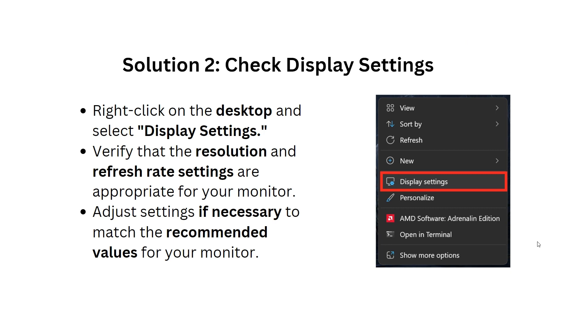Solution 2: Check display settings. Right-click on the desktop and select Display Settings. Verify that the resolution and refresh rate settings are appropriate for your monitor, and adjust settings if necessary to match the recommended values for your computer.